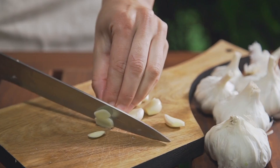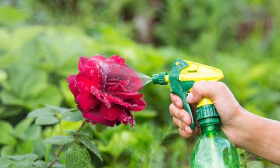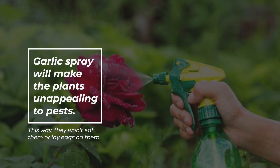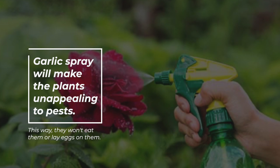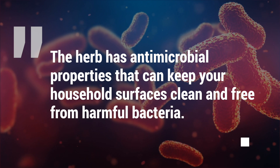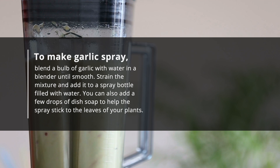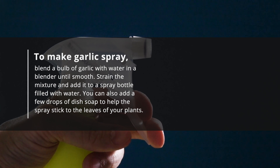Number three: garlic spray. Garlic is an effective and natural pesticide that can protect your plants from pests. Garlic spray will make the plants unappealing to pests so they won't eat them or lay eggs on them. The herb has antimicrobial properties that can keep your household surfaces clean and free from harmful bacteria. To make garlic spray, blend a bulb of garlic with water in a blender until smooth, then strain the mixture and add it to a spray bottle filled with water.